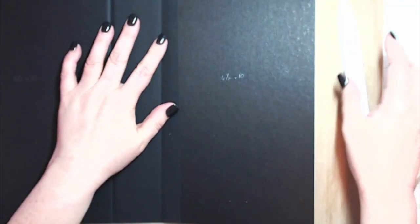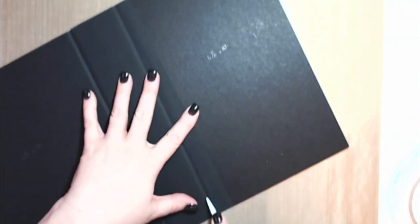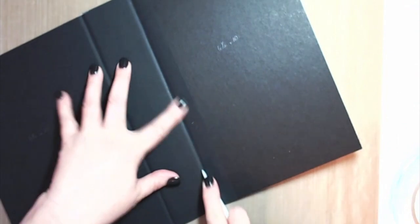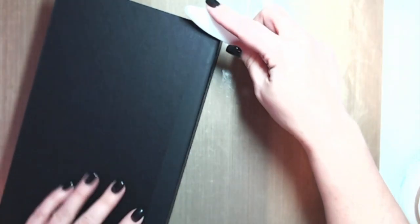I'm going to take my Teflon bone folder — I don't want to use anything that's going to pierce the paper — and just kind of coax it along so that the paper lays in that fold. See how it gives you a nice clean look. I can already feel that I would have left just a little bit more space — it'll be fine but I just have to take my time. There we go — I'm going to close the book. This is going to get covered so I'm not too concerned if this cracks.